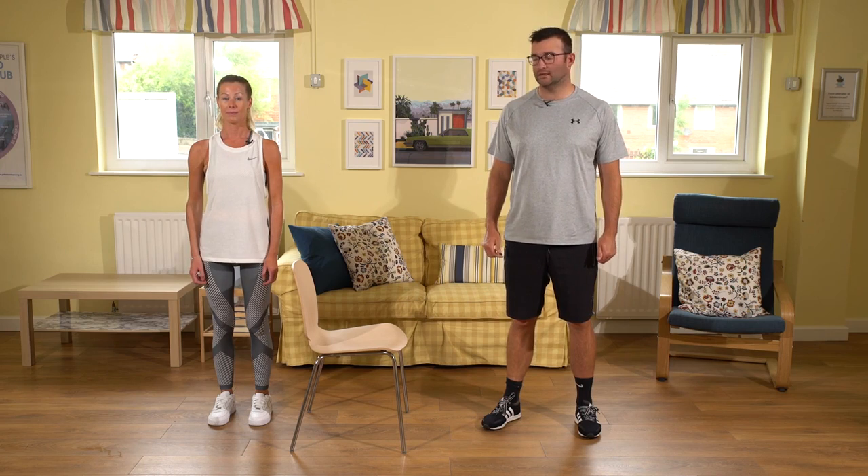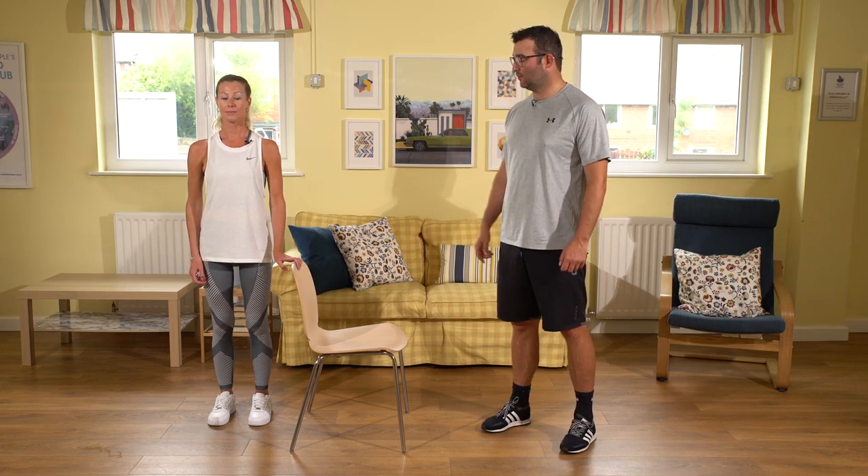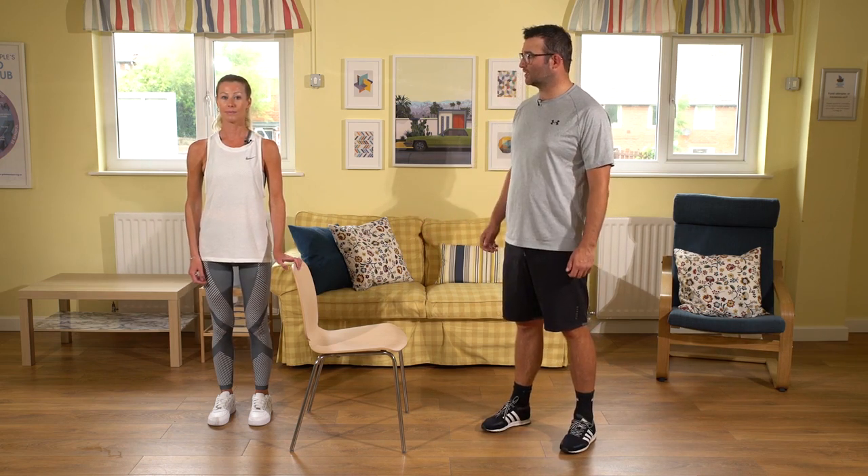Our main exercise today is going to look at balance. The exercise itself is called tandem stand. What I want you to do is to be close by something that you might want to hold on to — either a chair or a kitchen bench — and we're going to place one foot directly in front of the other.